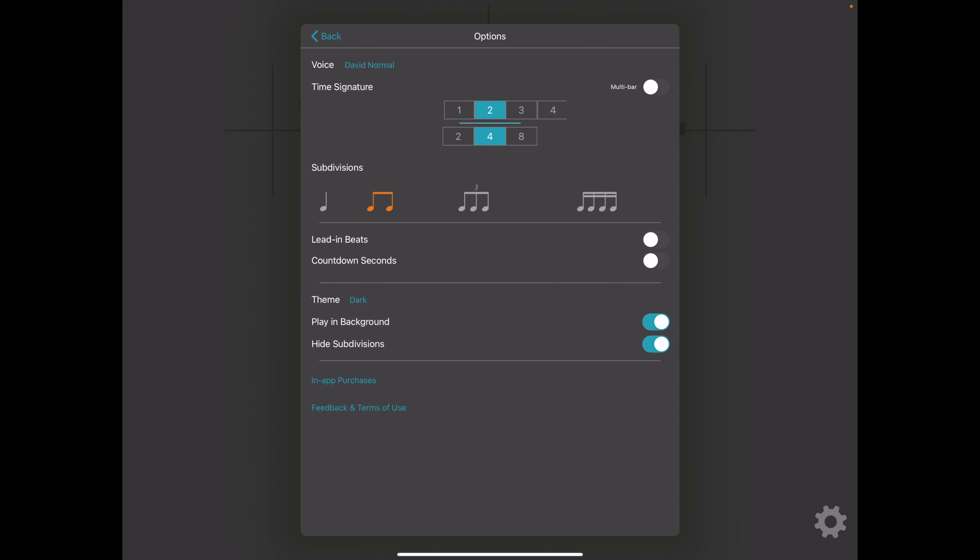If you change the time signature to 6/8, you'll see more options like triplet sixteenths and even thirty-second notes. If you change it to cut time — 2 — you'll see even more options like triplet quarter notes.